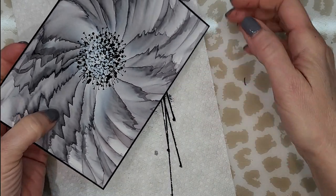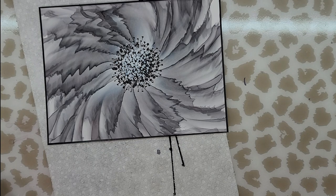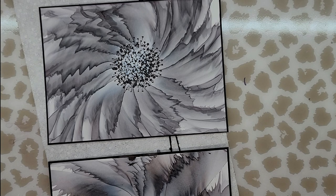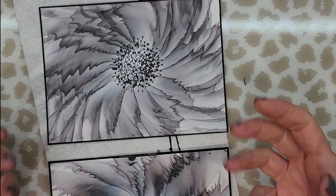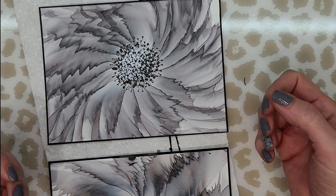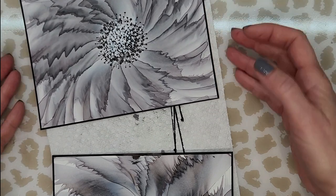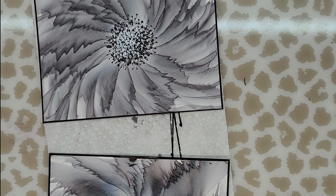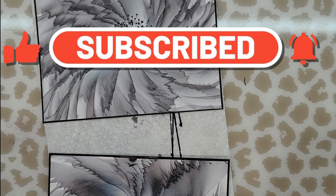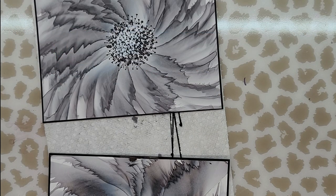You can crop your paper to whatever size you like, but that is how this flower was created. I hope you enjoyed this video, found the information helpful, and that you give it a try. Please share it with me in our new Facebook group, Evil Vintage Design Tutorials — I would love to see how it turns out. You also have direct contact with me if you want advice. Thank you so much for watching — please don't forget to like, comment, and subscribe, and check out the description box for links to all the products used. I'll see you in the next video. Bye-bye.